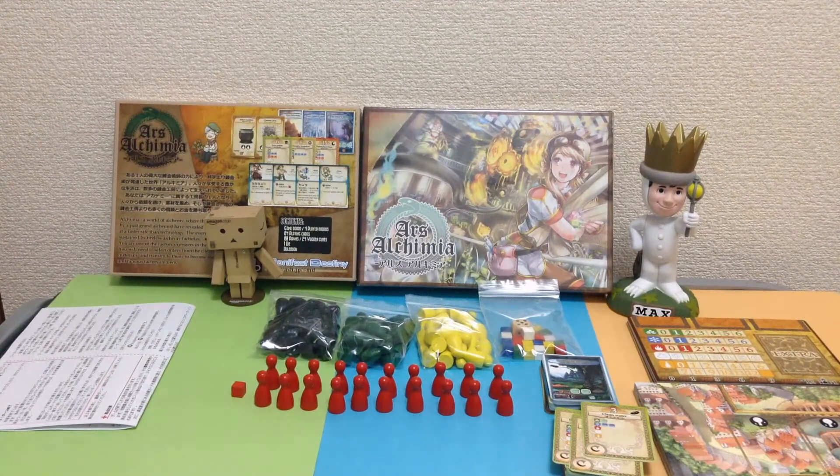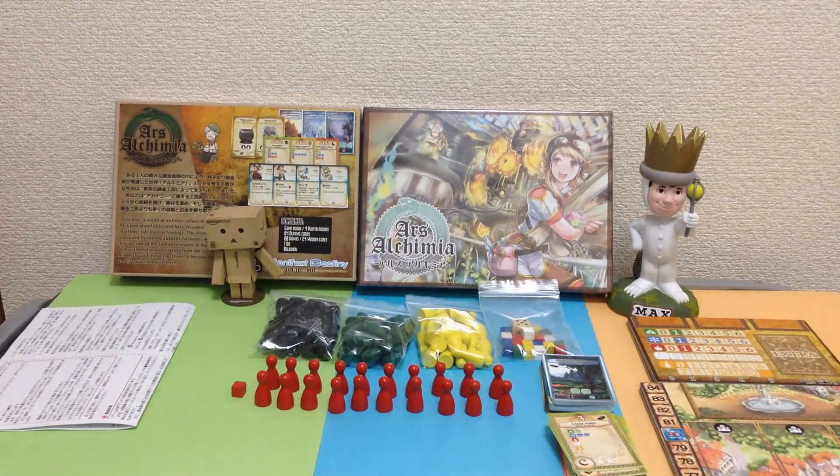I've heard great things about this designer, and he always does an amazing job with his games. The designer has put a lot of work and effort into making this beautiful game. I'm really excited and can't wait to get this to the table. If you want to support this wonderful designer, please go check out the Essen booth — it'll be sold at the Japan Brand Minimal Games booth, and it'll probably sell out quickly. If you want to find out more about Japanese games, please subscribe and comment below. Thank you for watching, I'll see you next time. Bye!